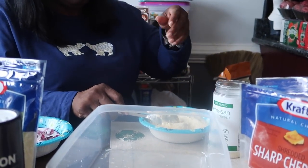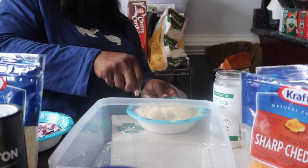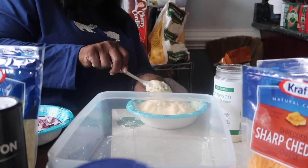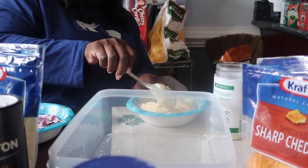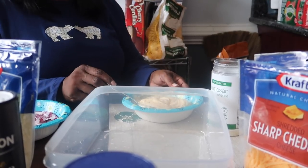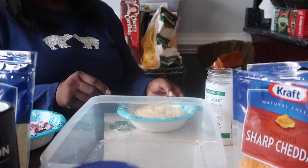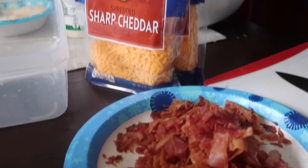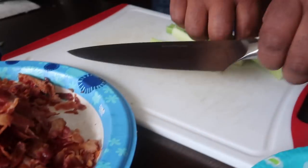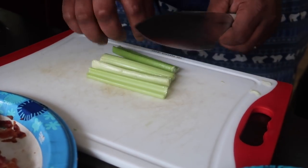And you can cut those into thin slices. We also put celery in the salad as well. Sometimes mama does put celery. Sean's about to use the knife now to cut up the celery into little bite-size pieces. And look how great this knife chops, guys.